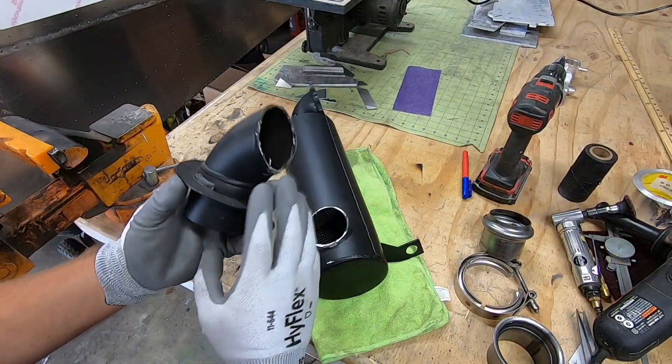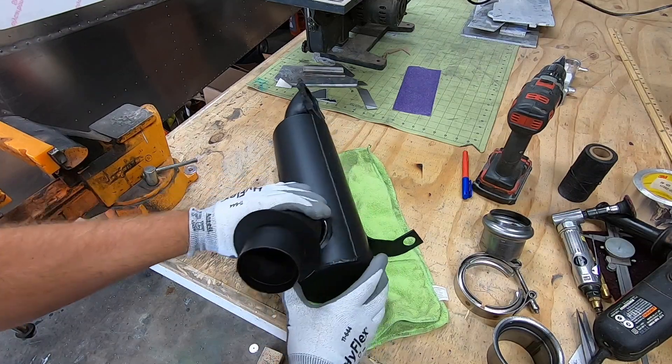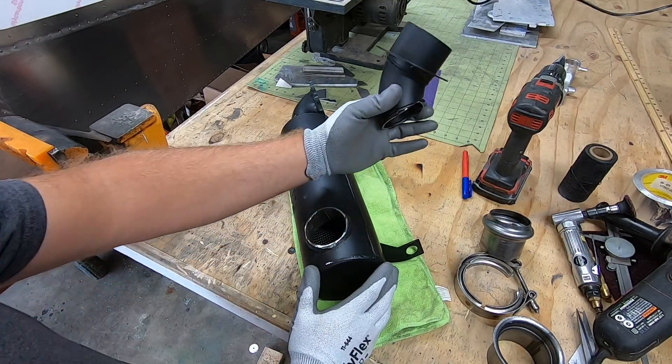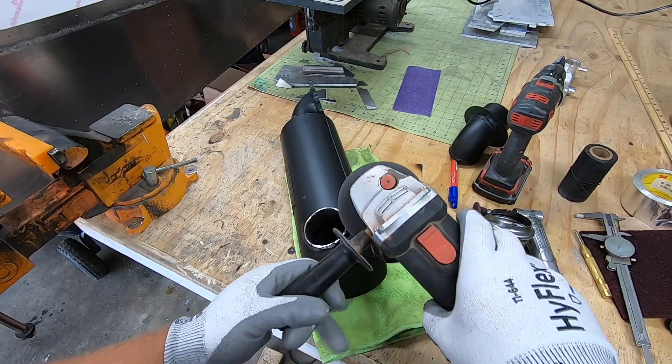I gotta admit it was hard at first to mess up brand new parts, but it does get easier every time I do it. I started by chopping off the factory outlet, and later I'll fill in this hole, but I needed a straight through flow out the end.